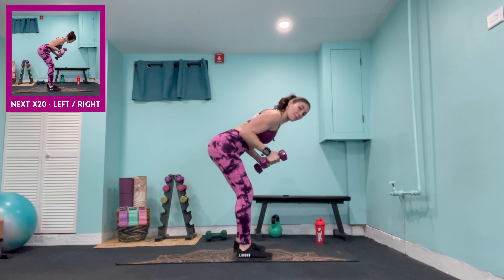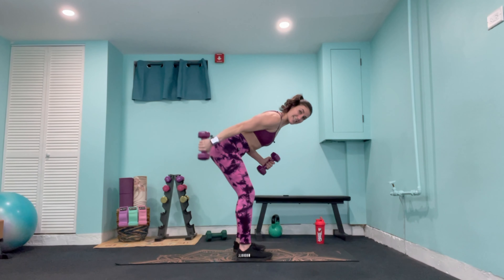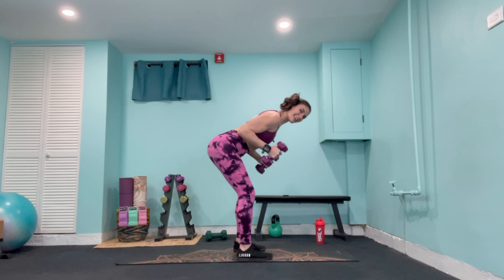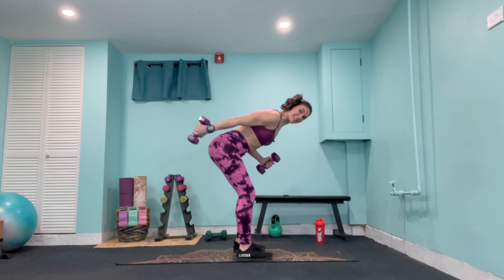Come into a full plank position — last exercise of this section. Shoulder taps: opposite hand to opposite shoulder for 20 reps. Fast reps, high reps — imagine you've got your favorite drink on your back and you're not going to let it fall. Counting down to 1 — lower down to the knees. That is 400 reps complete, take a quick water break.